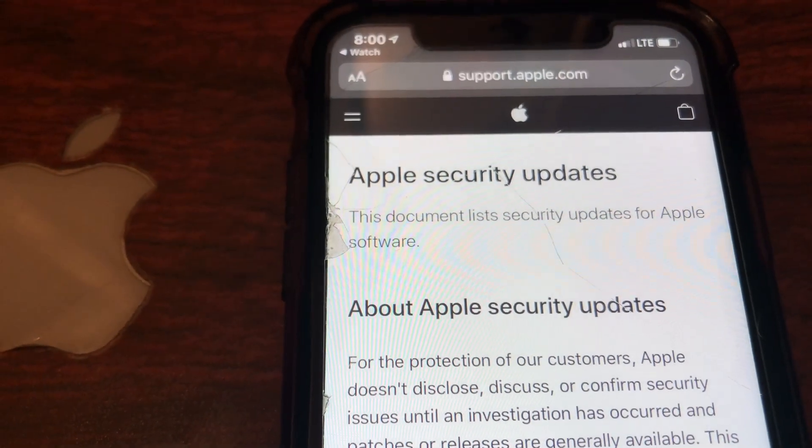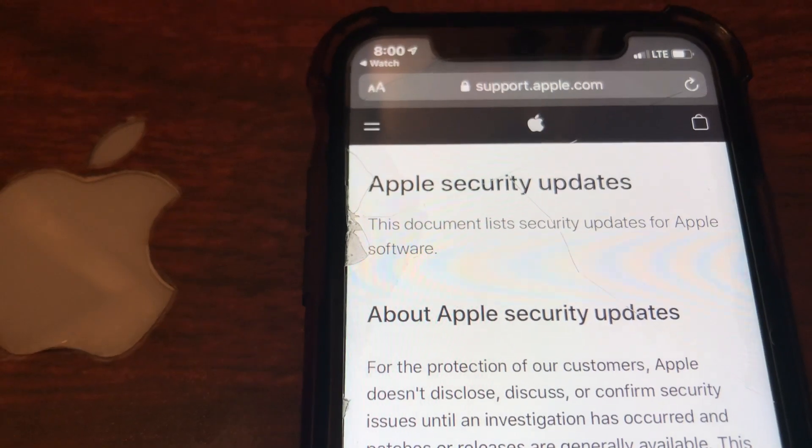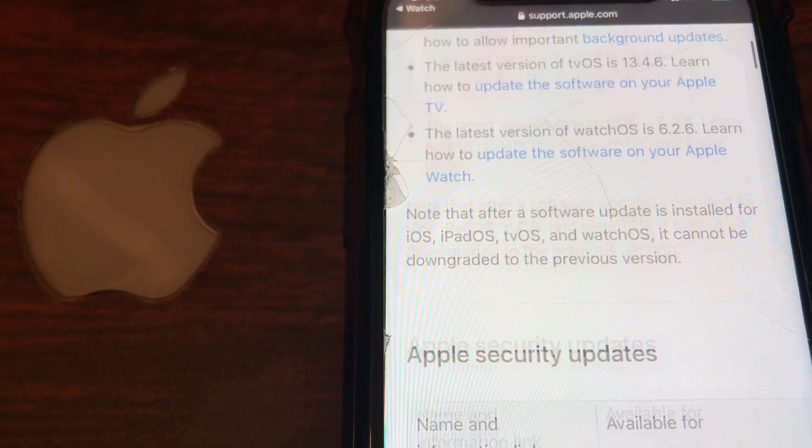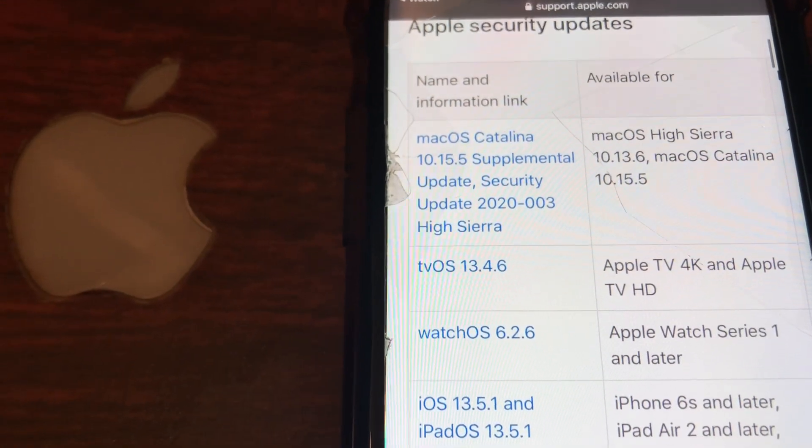If you scroll down and select watchOS 6.2.6, it's going to give you a list of everything that is being changed in this software update.